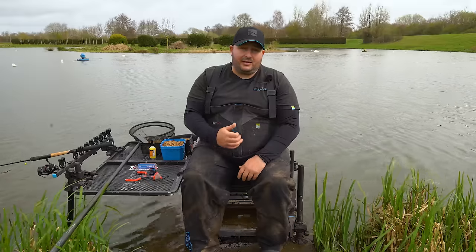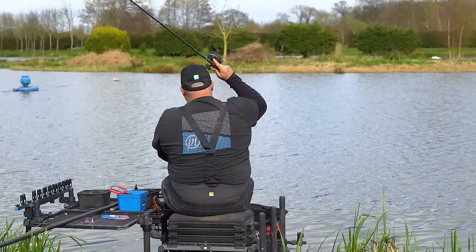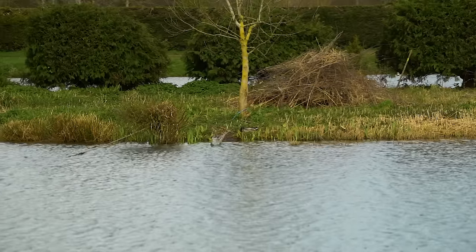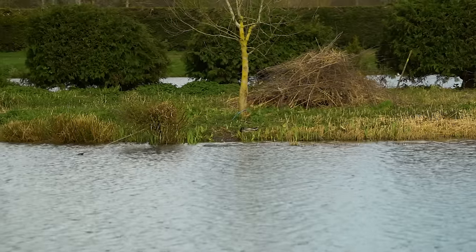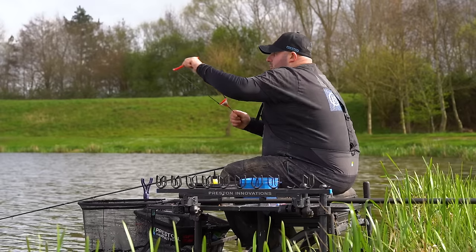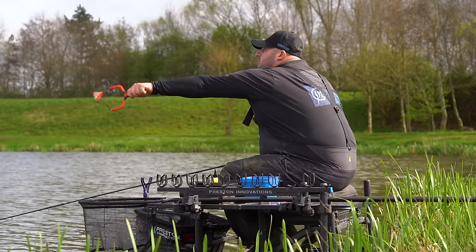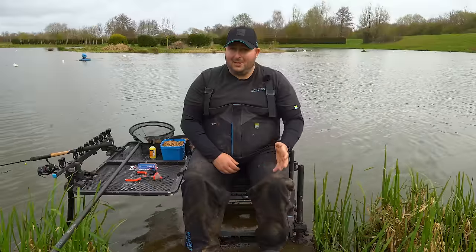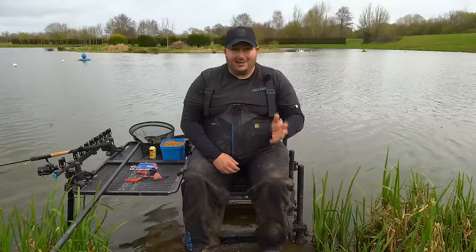I'm going to target a swim on the island, tight over in shallow water, try and catch fish quickly on that. But I'm also going to loose feed a pellet line to the aerator just to my left. At some point in these 60 minutes I'm going to drop in on it and get a quick run of fish, hopefully getting me to that £60 mark to complete this challenge.